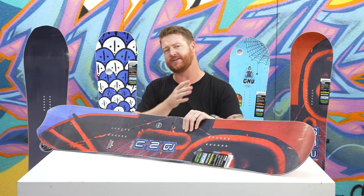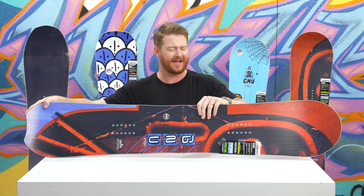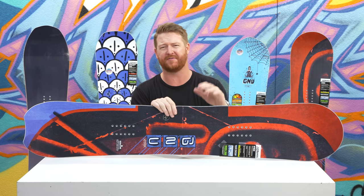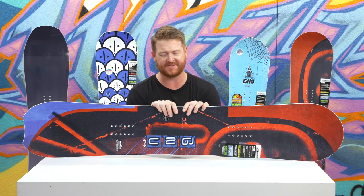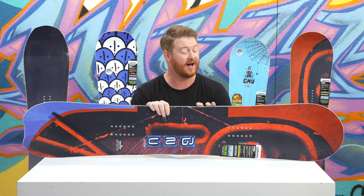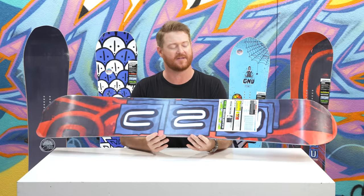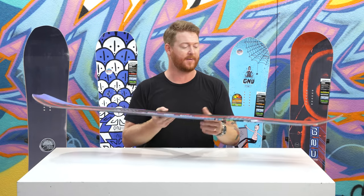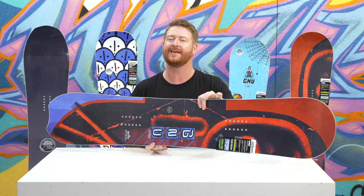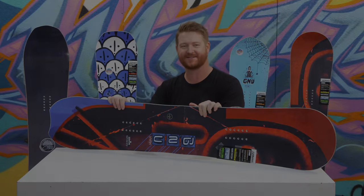It's an easy board to ride and easy to initiate turns because of that BTX profile shape. It has a cool look to it — you can ride it either way and it's going to feel the exact same, but it has that fun directional style look to it with that little notched-out tail. This is the Gnu Hayek, an awesome little deck that you can check out at thehouse.com by selecting the link below in the description. Leave a comment or question, subscribe to the channel, check out more videos, and hopefully I'll see you guys on snow — peace.